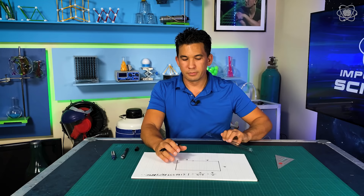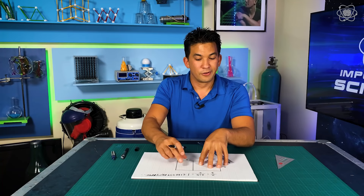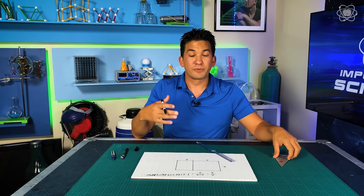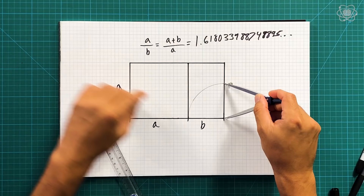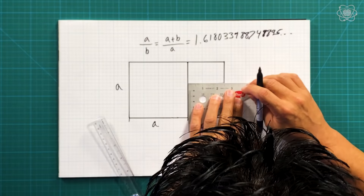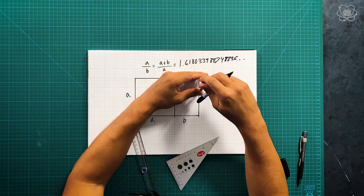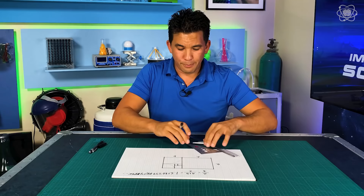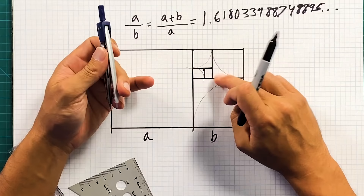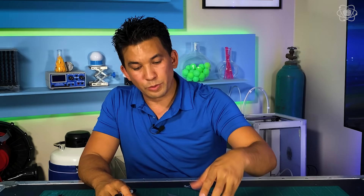Now, why is this cool? Because if we take a golden rectangle and we drop a square in there — so we take A and A, making a square — guess what happens to the remaining piece? It's still a golden rectangle. And it keeps happening over and over. So if you were to take a compass and draw this up to get a square, that distance equals this distance. This rectangle right here is a golden rectangle. Just keep making a square inside a golden rectangle, and you make another golden rectangle.